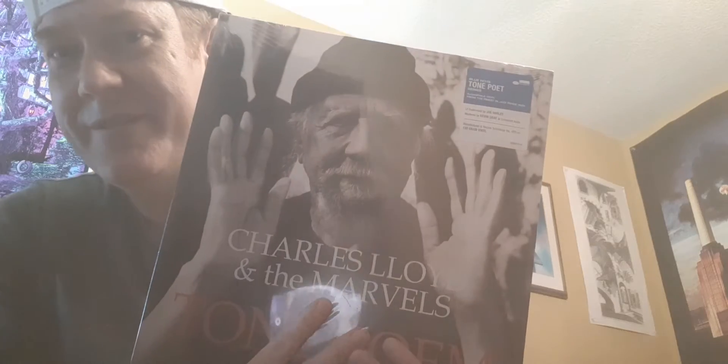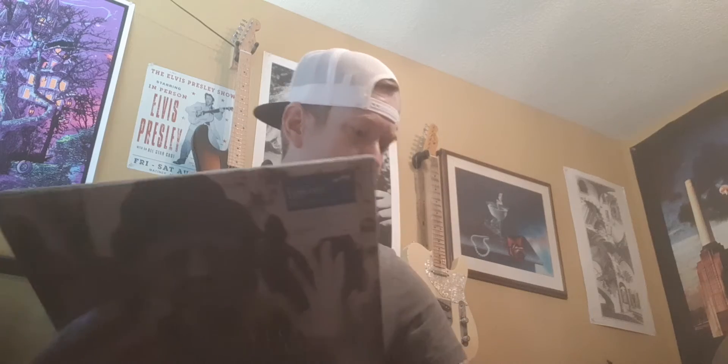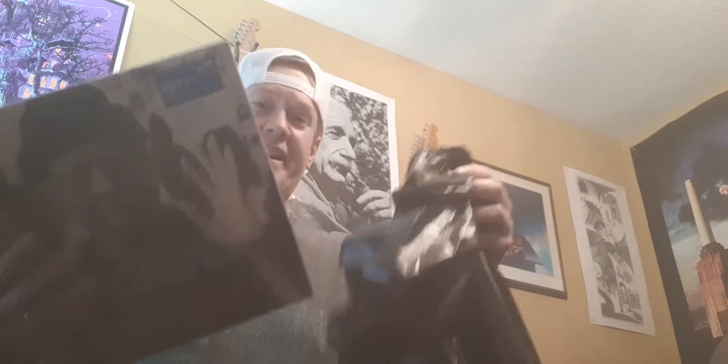This album cover — I like the picture. Charles Lloyd on the tenor saxophone and alto flute, Bill Frisell on guitar. My dog likes to ruin everything that's precious to me — she's trying to step on my new record. Let me set those right there. Anyways, let's open this up. If you're just a fan of Bill Frisell and you don't know the rest, it's worth getting for that, but I guarantee you'll like all the other musicians too.